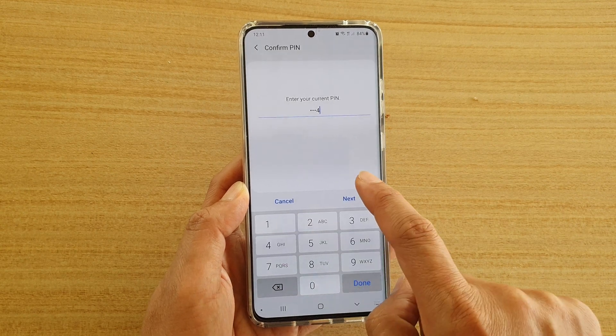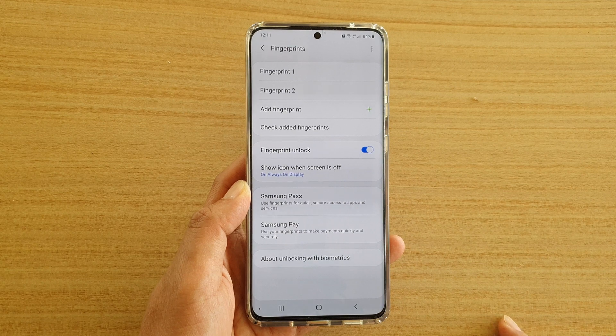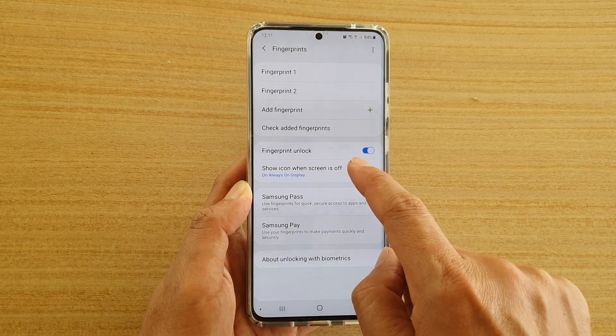Now we need to enter the PIN or password and tap on the Next button. Next, tap on Show icon when screen is off.